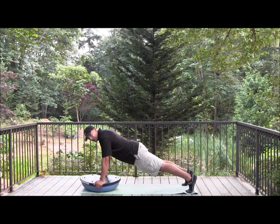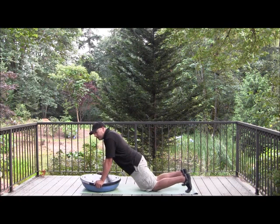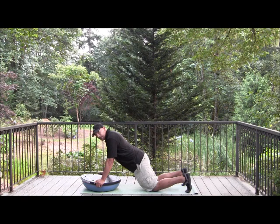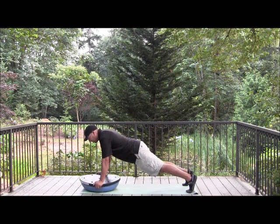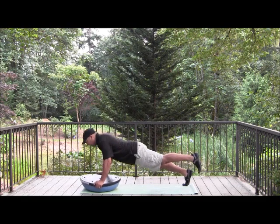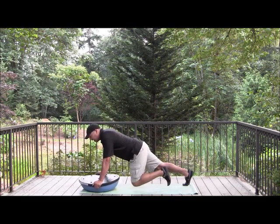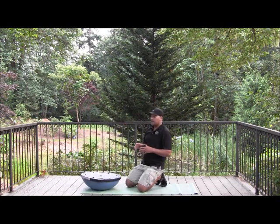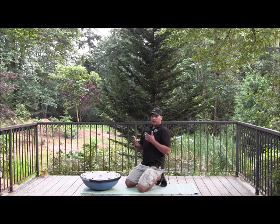Doing it with two feet is obviously going to be intermediate. For a beginner, put your knees down, and for the advanced, lift one foot up and do push-ups that way. You can always do these push-ups on the ground, of course, but if you have access to a BOSU ball it's great for adding a little bit of instability, which just helps to amplify the effects of doing a push-up.